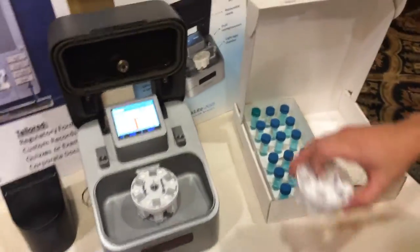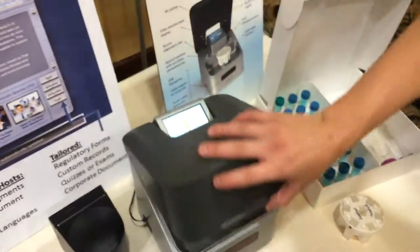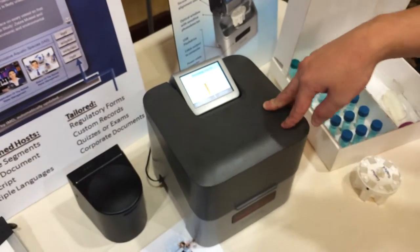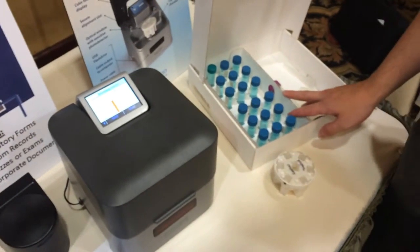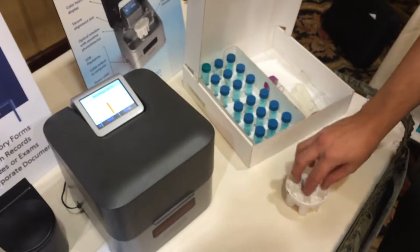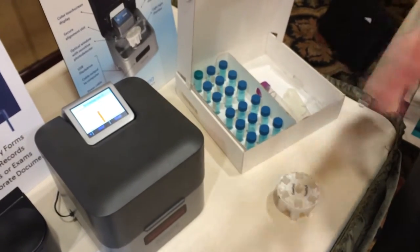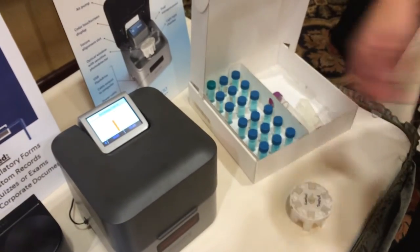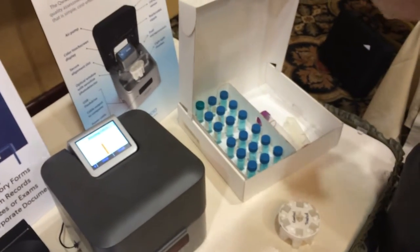How much do these cost? This unit is $5,000. Then there are $50 test kits — the test kit includes six cartridges, basically one control and five tests with the plankton supplied. So those are $50 test kits to get resupplied, which works out to basically $10 a test.